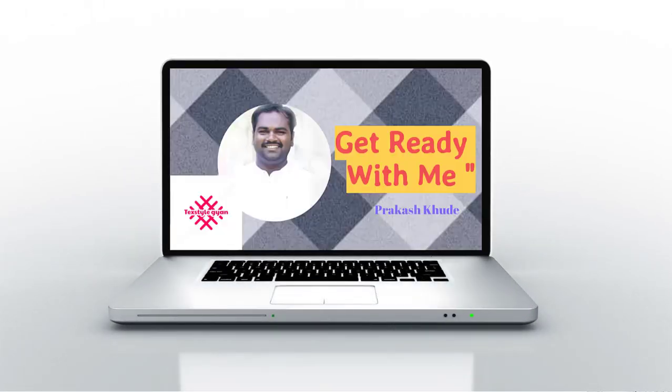Hello friends, welcome to my channel, TextileGyan. I am Prakash Kude, Assistant Professor in EML Textile Engineering College, Pilwada, Rajasthan.